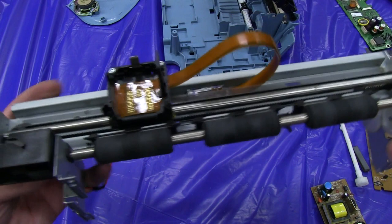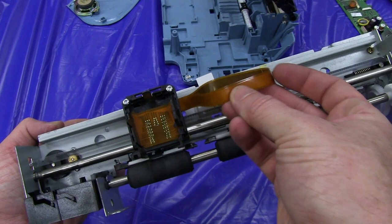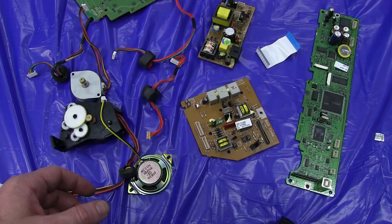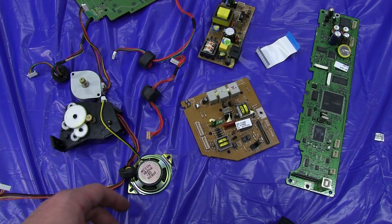But yeah, you'd certainly scrap the motor, the springs, all the flat flex cables. Pretty useless unless it's worth keeping a couple of flat flex cables for something perhaps. But what do you do with the belt in there, for example? Couple of cogs. So here's our swag of useful stuff out of this.